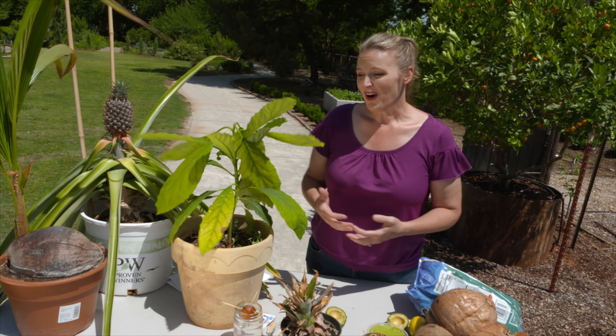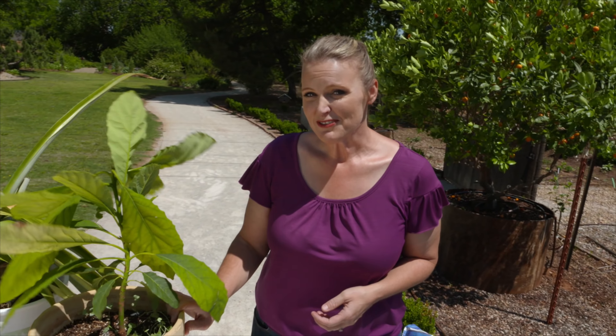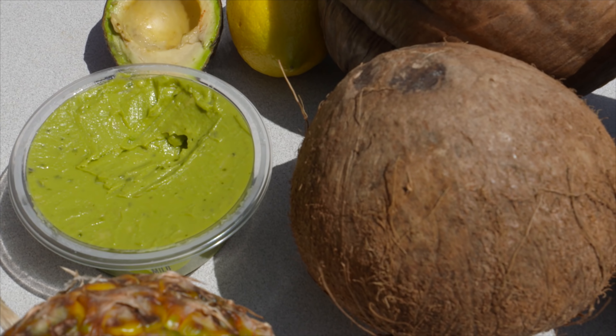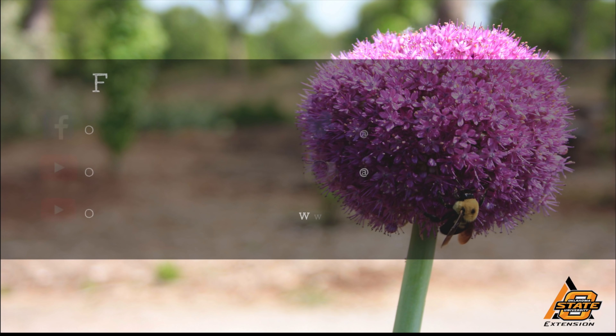As we wait about 13 years for our avocado to fruit and six more months for our pineapple to ripen, I sure am thankful for the tropical fruit farmers and our local grocery stores so that we don't have to wait years before we get to enjoy some guacamole. We hope you enjoyed this video, which is part of our Oklahoma Gardening YouTube channel.